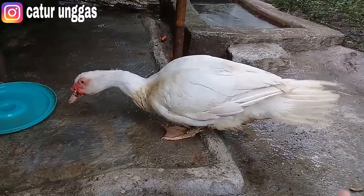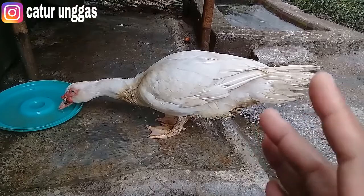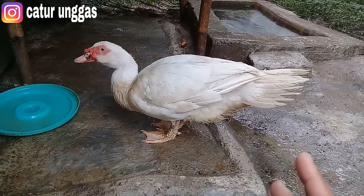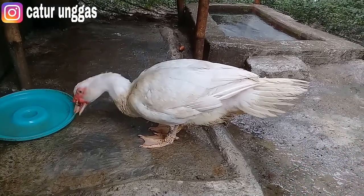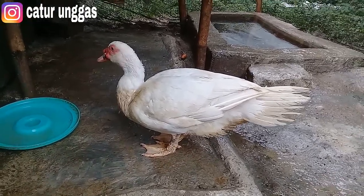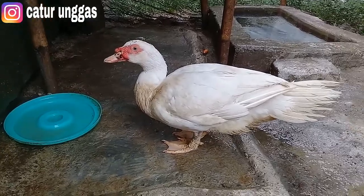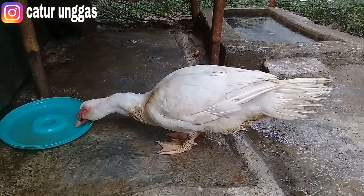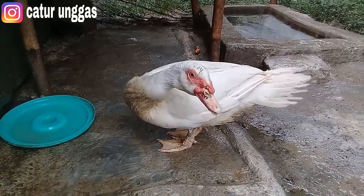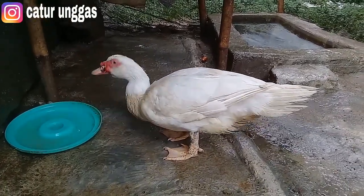Ini cukup besar, umurnya baru 6 bulan. Nanti kalau produksi itu biasanya usia sekitar 7–8 bulan, 7 bulan sudah mulai produksi untuk pejantan. Ini nanti kita coba untuk dicampur ke angsa, apakah bisa akur. Semoga bisa akur ya teman-teman, karena jumbo saya gabung dengan angsa di kandang ini.